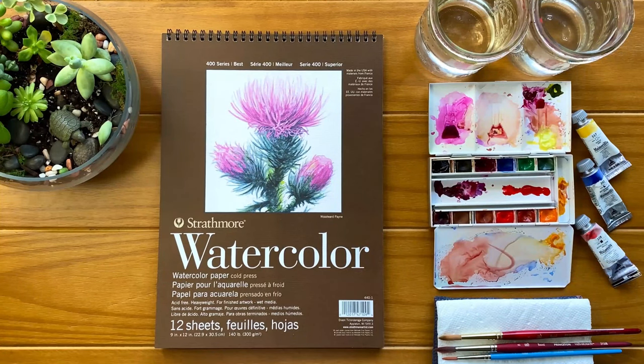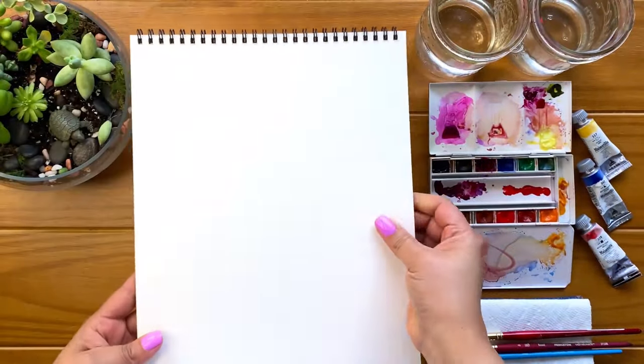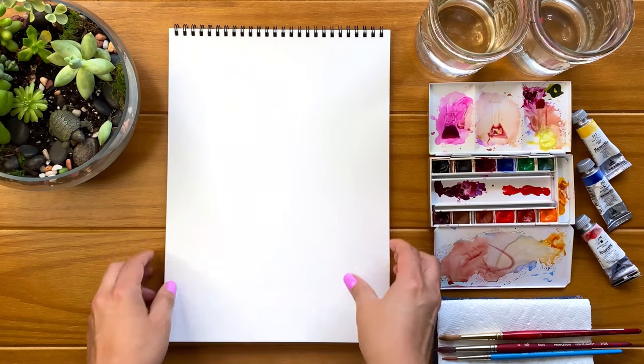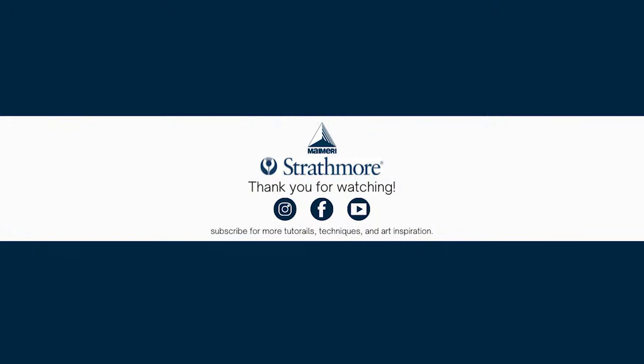So here we are with our six essentials ready to paint. I have a dedicated table where I like to keep all my supplies out in the open so I can get inspired to paint anytime I have the opportunity. Thanks for watching and don't forget to check out the other videos in this series.